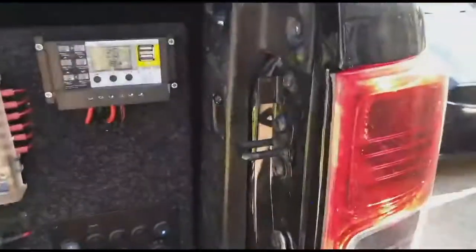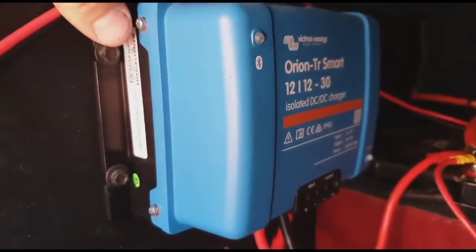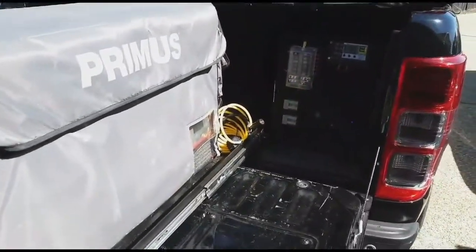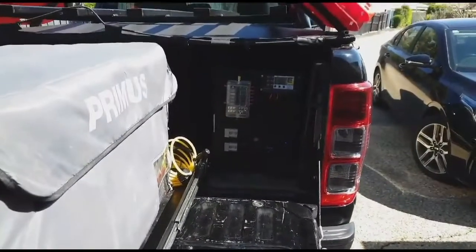Hey guys, Mark here. I just purchased a DC-DC charger from My Generator. It's a 12/12-30 isolated model because I've got a smart alternator in the Ranger. It's been in my car for a month and a half, and when I'm driving to work in the mornings it will charge up the auxiliary battery, which is keeping that full.